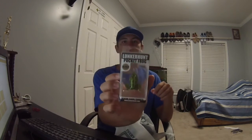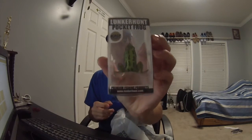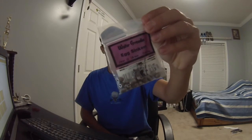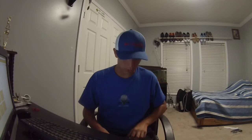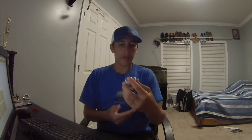We have the Lunker Hunt Pocket Frog. I like using smaller frogs in my ponds because the hookup ratio is better than a big frog. It's just a tiny, really realistic frog. Also picked up 1 1/8 ounce egg sinkers — egg weights for catfish in a pond since there's no current and I need a big one.